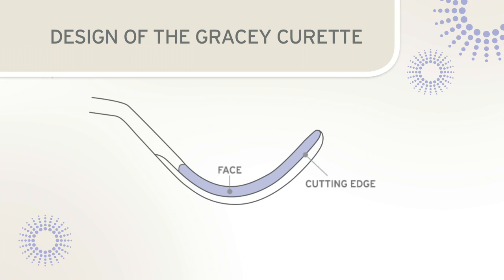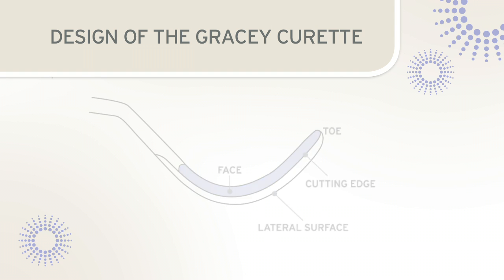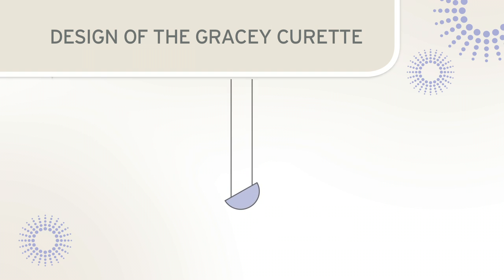This functional cutting edge is the lower edge of the Gracie curette. The under surface of the Gracie blade is rounded, and the cross-section view reveals a tilted semi-circle blade shape.